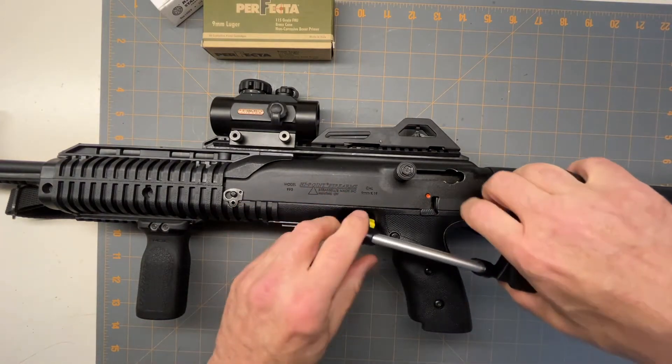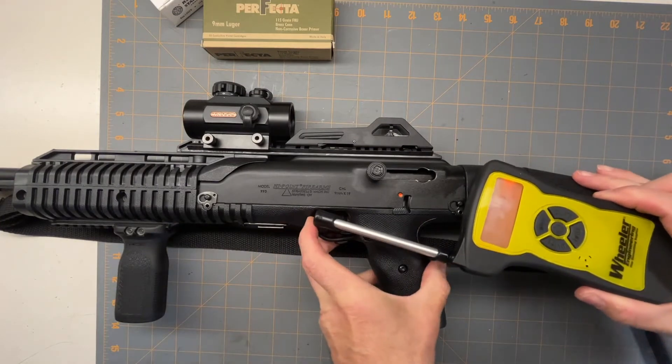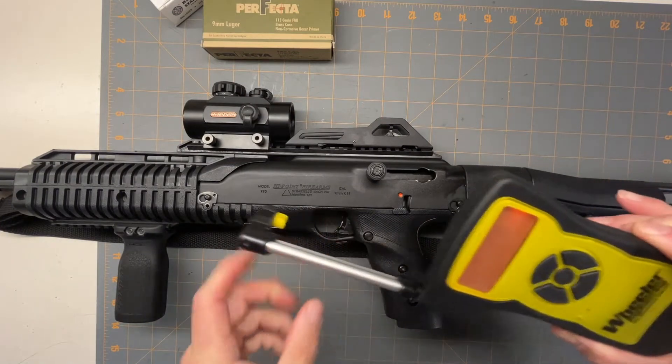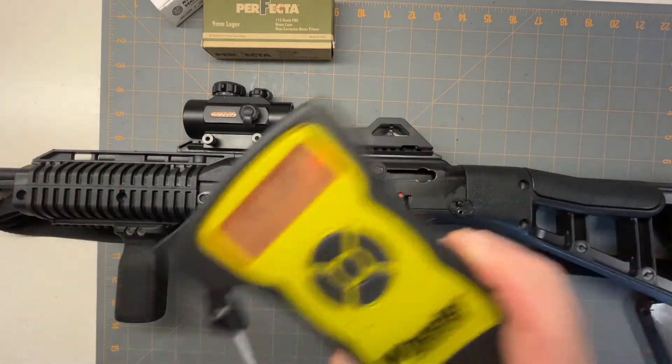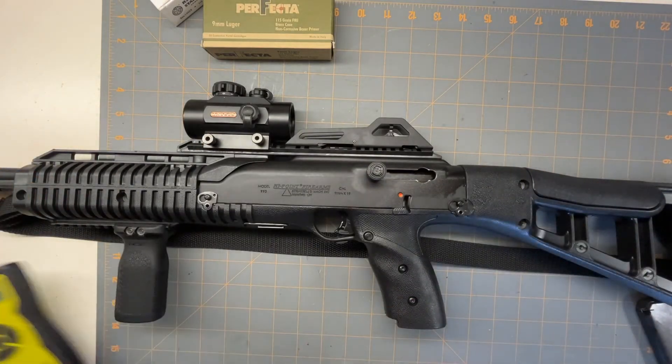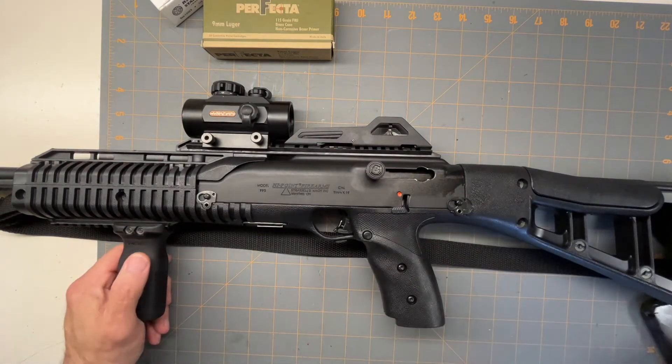I have my handy dandy gauge — let's see what we got for a trigger pull. That's pretty good: four pounds, two ounces. It does feel light.